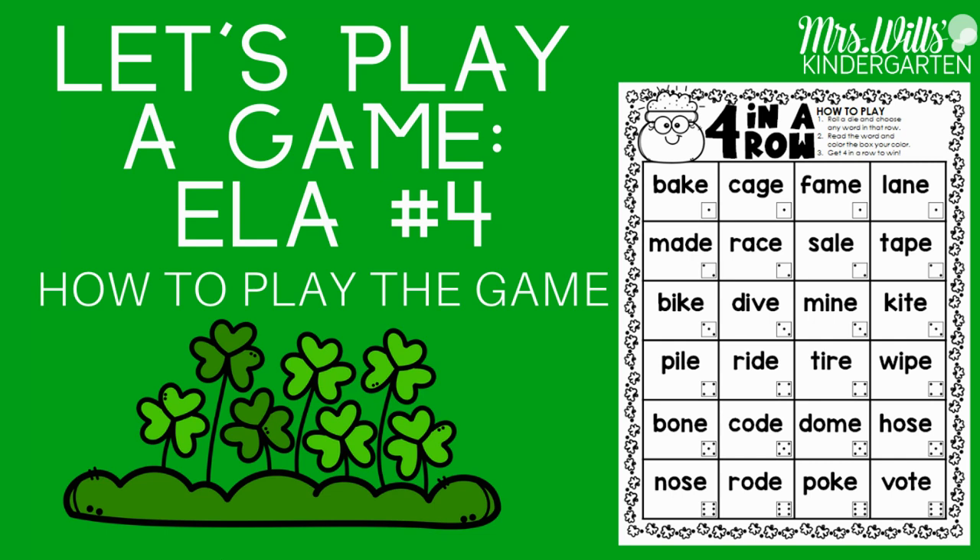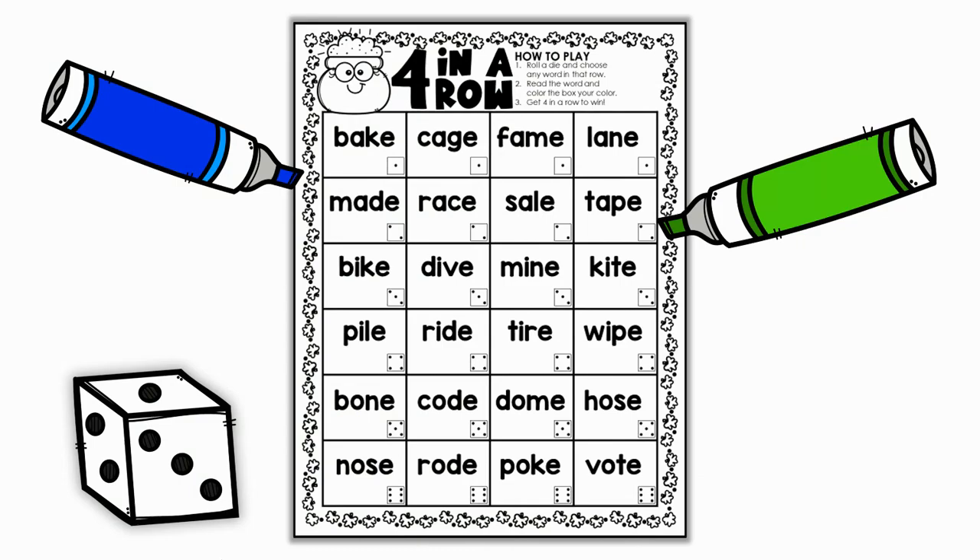Hi friends, I want to show you how to play this fun game called Four in a Row. So you're going to need the game board mat, one die, and then two different colors of markers.